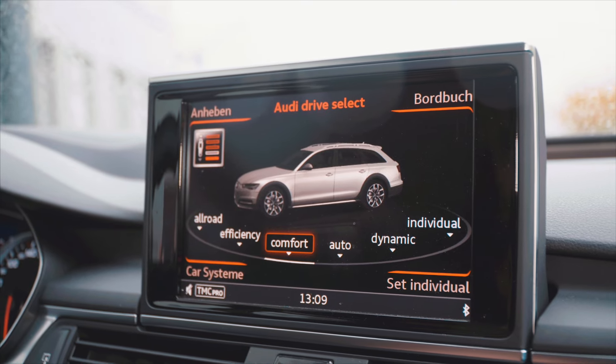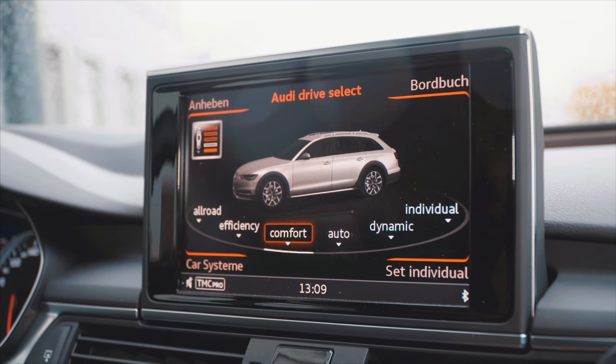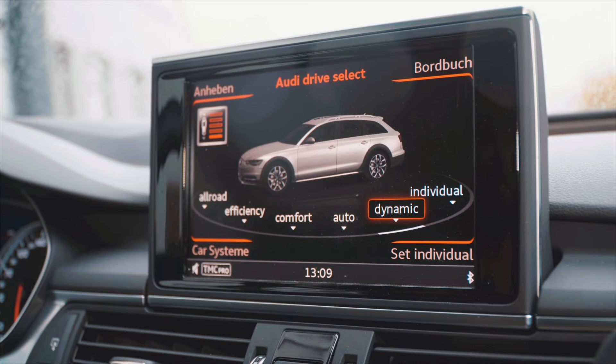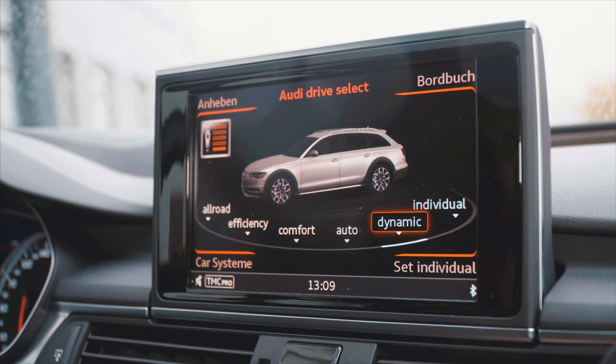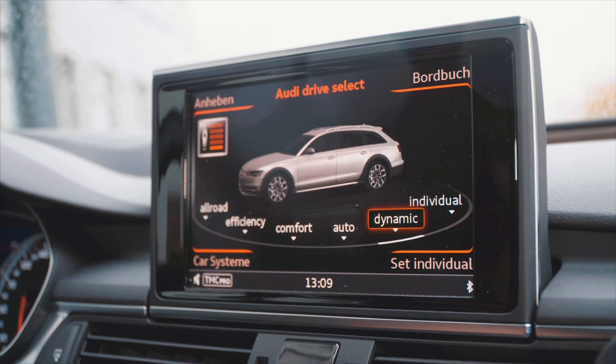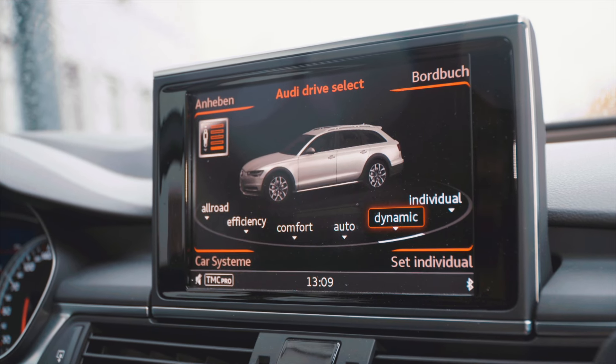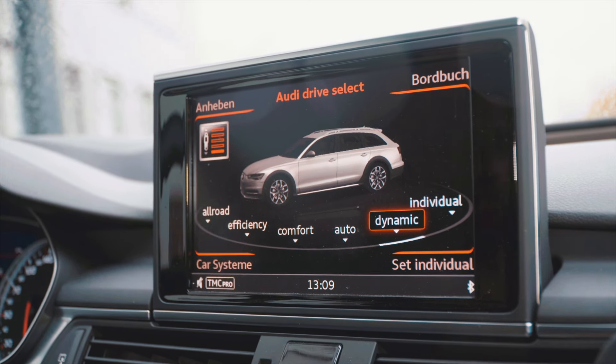The nice thing is that the comfort mode is completely original height, the auto is also original height, and the dynamic mode is deeper. That means if you are in everyday life you have a nice ride height that is not too deep but looks optically very good, and if you want to show it properly, then you activate the show mode.